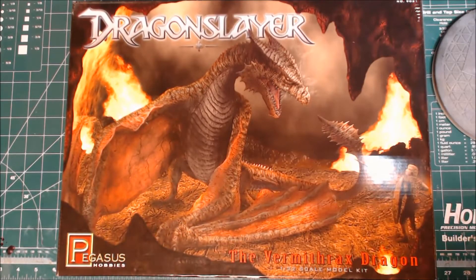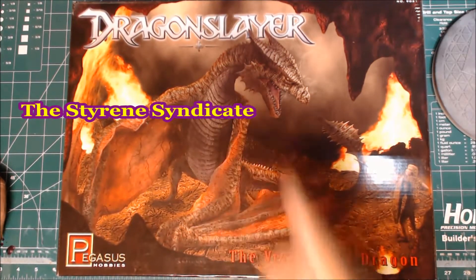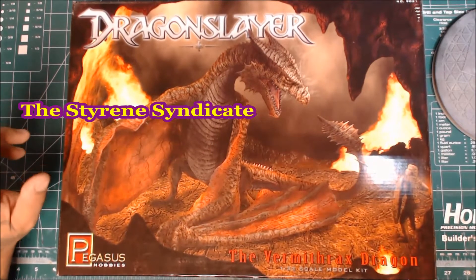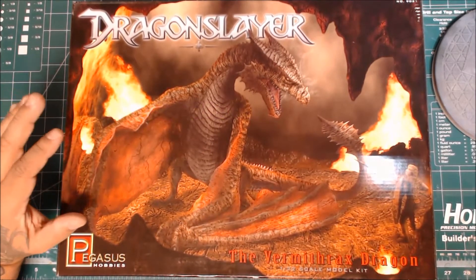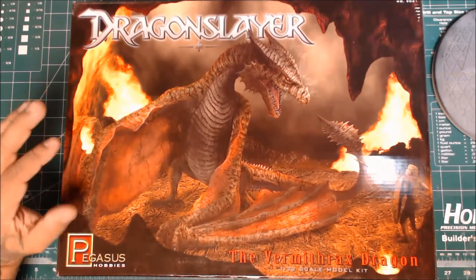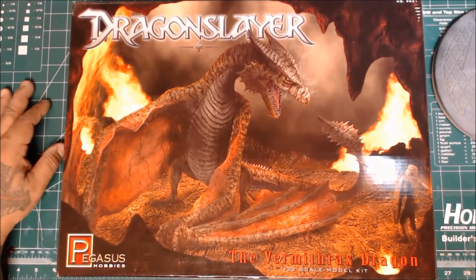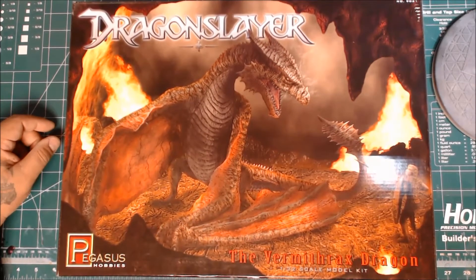Hello everyone, Gilbert here. Welcome to Red Dragon Model Works. Over on the Styrene Syndicate on the Facebook page, there are a couple of brothers that have started doing this particular model. I had totally forgotten about this model, so once I saw it — me and dragons — I just had to grab one.